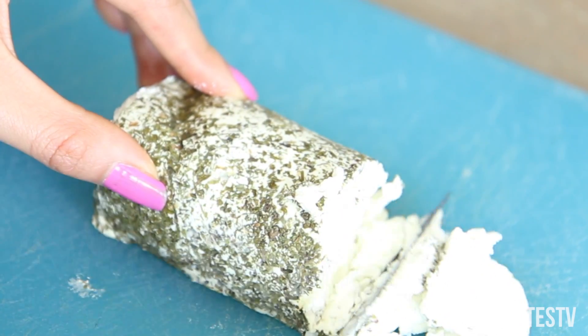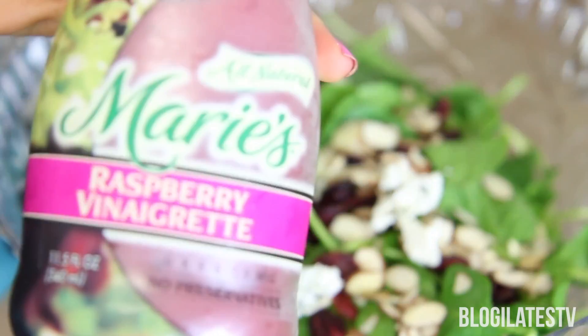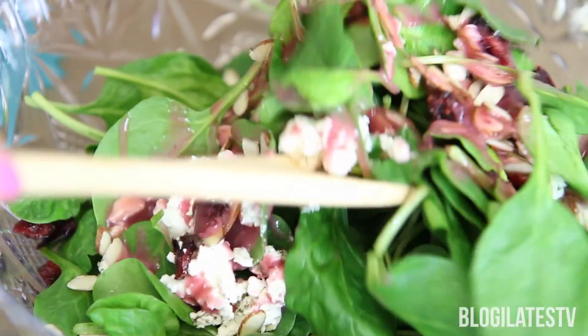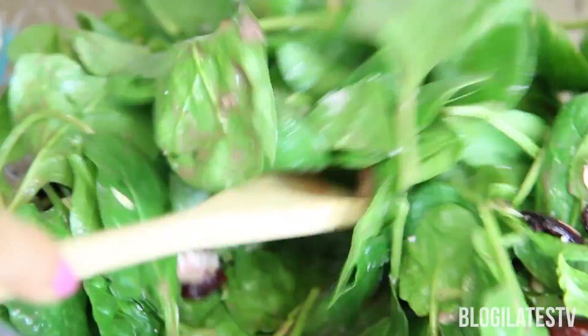It's so fun to cut cheese, except when it sticks to your knife and you can't get it off. And now we top it all off with Marie's raspberry vinaigrette. I got this at Smart and Final, but you can also find a version of it at Trader Joe's.